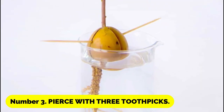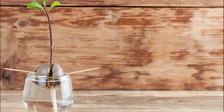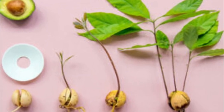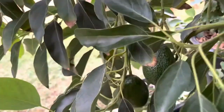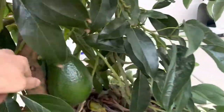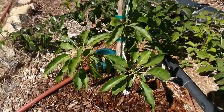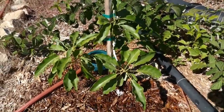Number 3: Pierce with three toothpicks. Three toothpicks should be used, spaced evenly around the circumference of the avocado, and inserted into the seed at a slight downward angle. The toothpicks need to be firmly pushed in since they act as avocado scaffolding, allowing you to rest the bottom half in water. We advise putting them in at a slight angle pointing down to ensure more of your avocado base lands in the water. There are currently several growing kits available, as well as glass and jar toppers that cradle the seed and make this procedure simpler if you're having trouble balancing the seed.